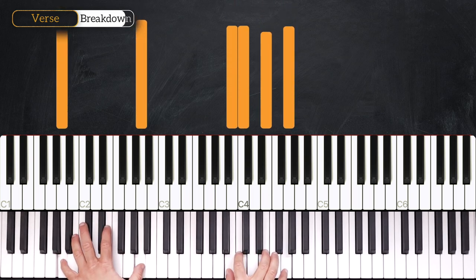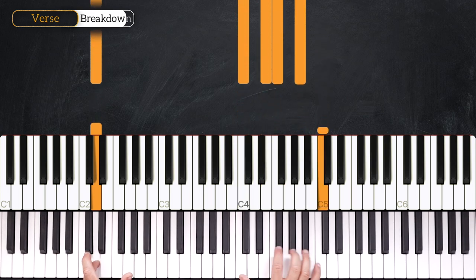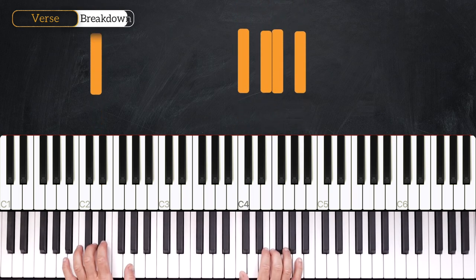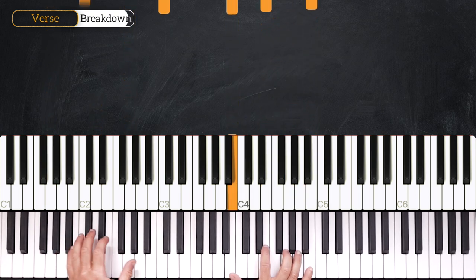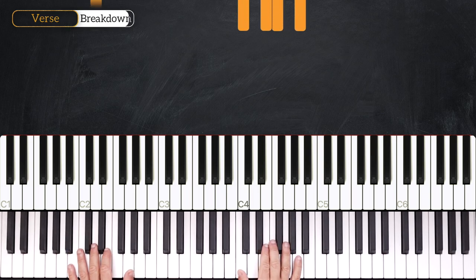Once again we play A minor 9, into B minor 7, into D minor 9. This time we won't play a top C. Then we'll play a 2-5-1, and the chord we are on will be the 2. It goes 2, 5, and 1 — so a 2-5-1 in C major. Let's break it down: we start on D minor 9.